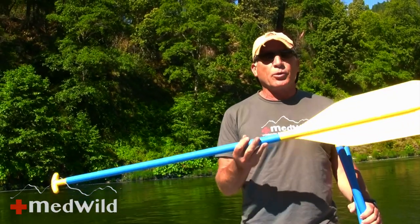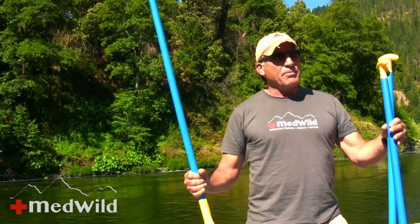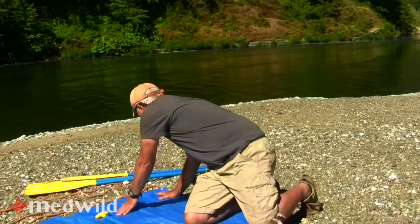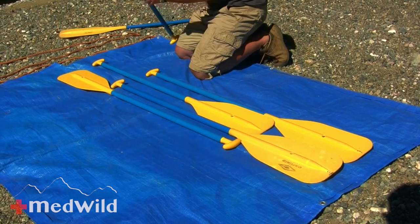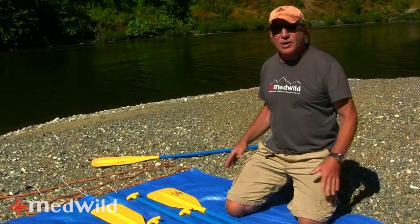Now we need to take whatever we're going to use as splints or rigid items and put them down. Don't assume that this pattern is how you're supposed to do it — sometimes I do this with skis, poles, or snowboards. Today I've got paddles. There's really no method, and if you can come up with a better method that's fine because I'm making this one up as I go along. I want to make sure our victim doesn't bend too much at the waist, so I'll stagger the paddles to about our victim's height.